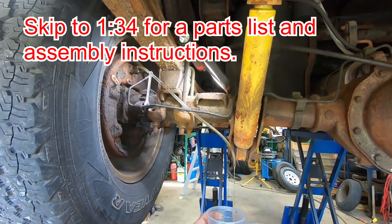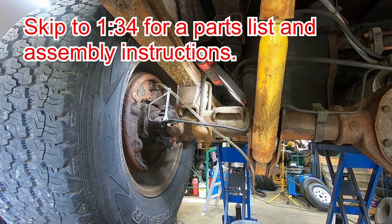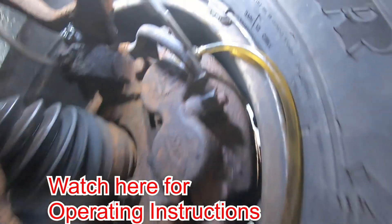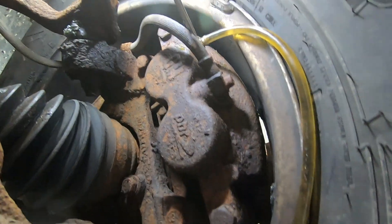Now that I've seen how easy this is to operate, I will never go back to the two-person brake bleeding method. I never have a second person around, and the person who comes doesn't really want to help me to begin with, so this is just by far the way to go.